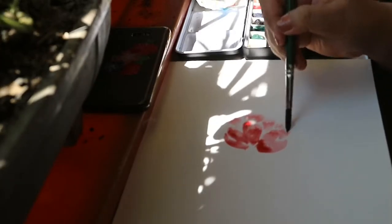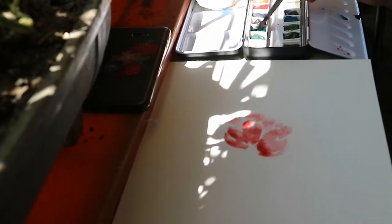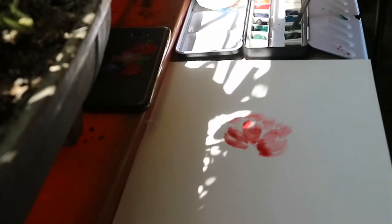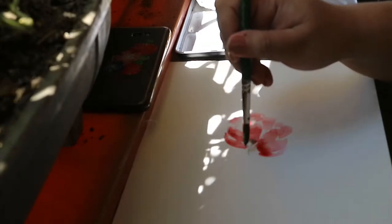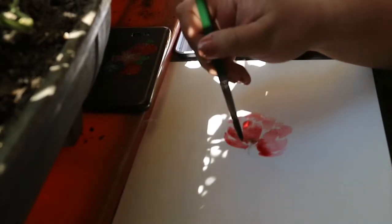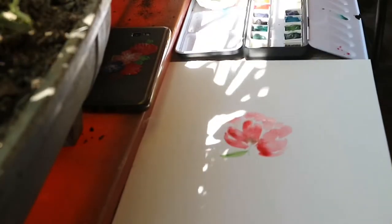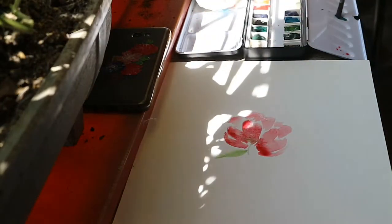So again, this is just a loose watercolor flower, so I'm not going to be painting into details. For the next step, I dip my brush in grass green watercolor, and then I create the first leaf.